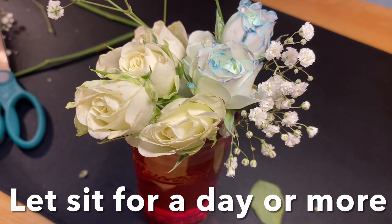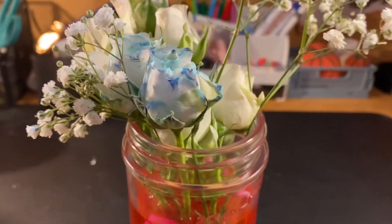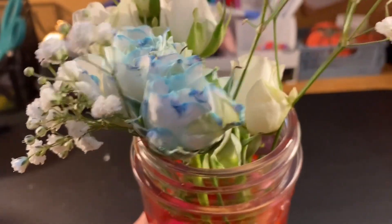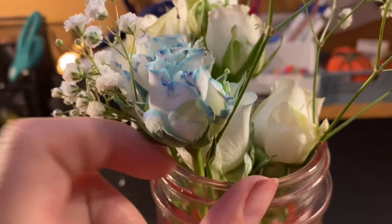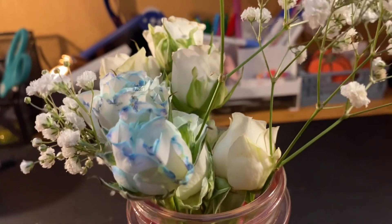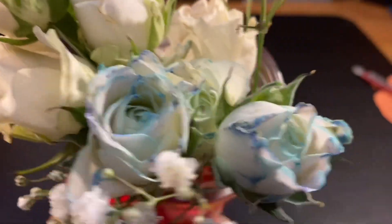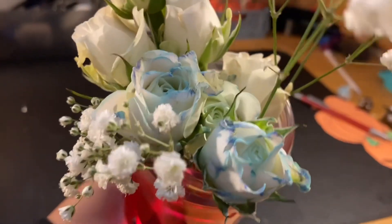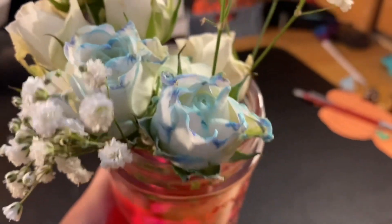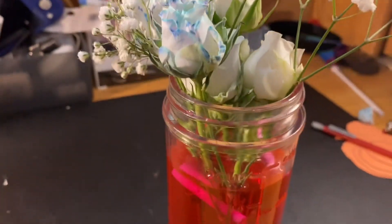We're going to let this sit for a day and then we'll get back to it. Just a little update on how our flowers are doing — it's literally been an hour and I'm starting to see a little bit of pink coming through. If you look closely at this flower, you'll kind of see that it's a little purple, and that wasn't like that before. These three flowers have been sitting in a separate solution for about 12 hours, so they've been doing their thing. The rest of the flowers are untouched, so I'm curious to see how this affects our experiment.